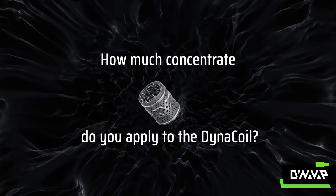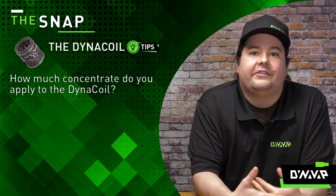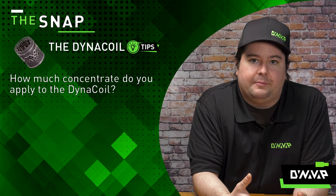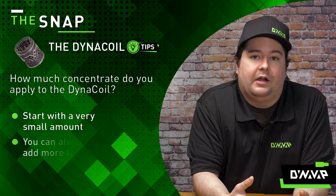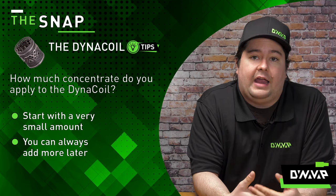How much concentrate do you apply to the DynaCoil? Just like the entire VapCap lineup, less is more. Start with a very small amount and go from there, because you can always add more later on.